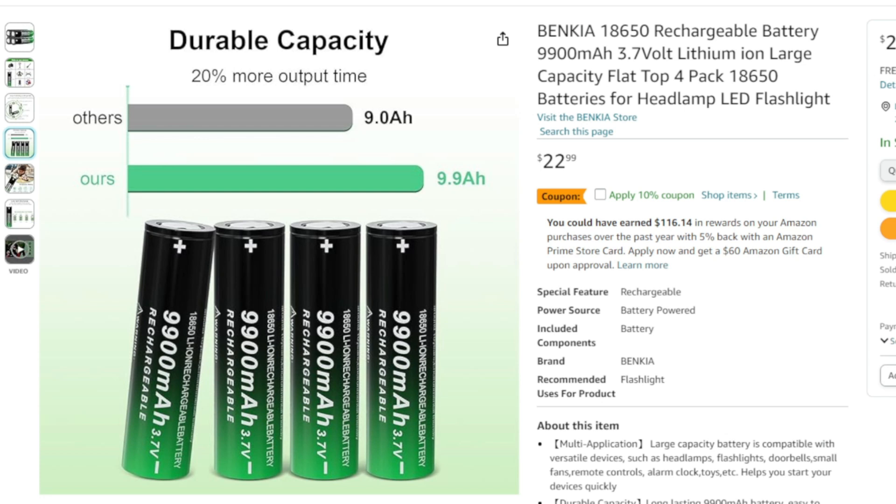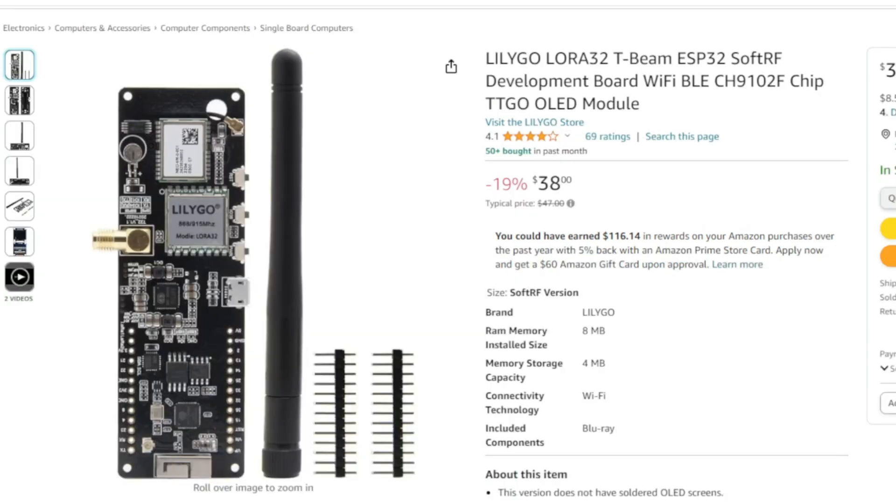Sorry about all the noise — it is really windy outside the shack and the wind chimes are going nuts. Anyway, this would be for a regular old T-beam. T-beams are being sold now on Amazon from Lilygo, and I would rather buy them off Amazon than from somebody like Rokland because their return policies are so much better.